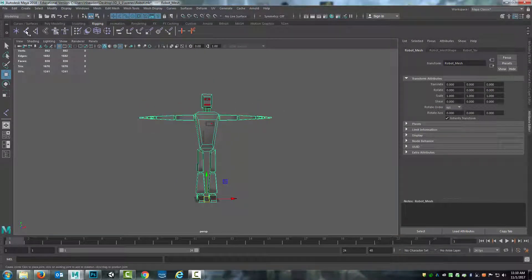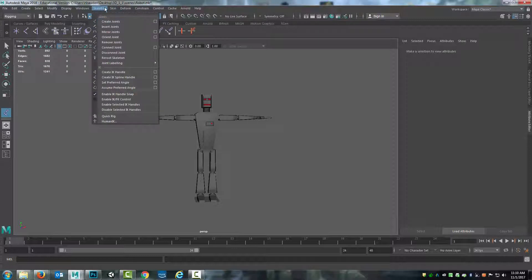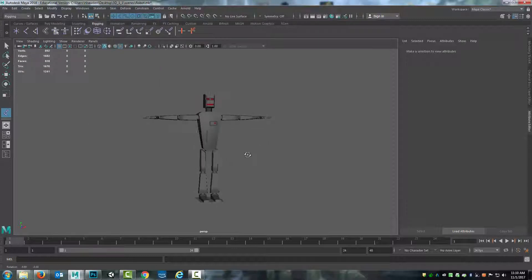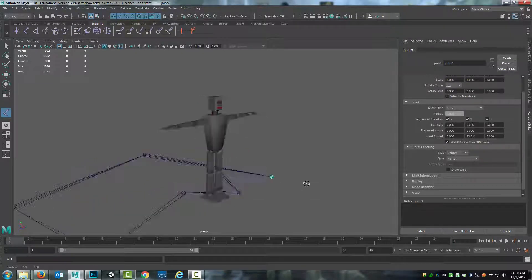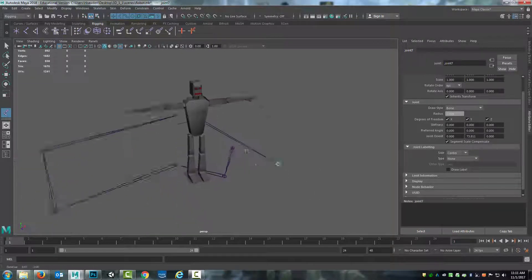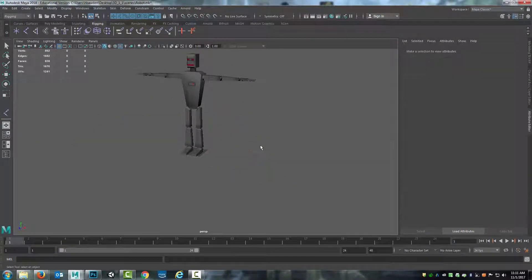I'm going to select the Create Joints tool right here. You can also go to the rigging file menu, Skeleton > Create Joints. As I click and start trying to create joints, you can see I can create these anywhere and all over the place. They're lining up flat on the grid right now, but if I want the joints going up, there are a few different ways I can do this.